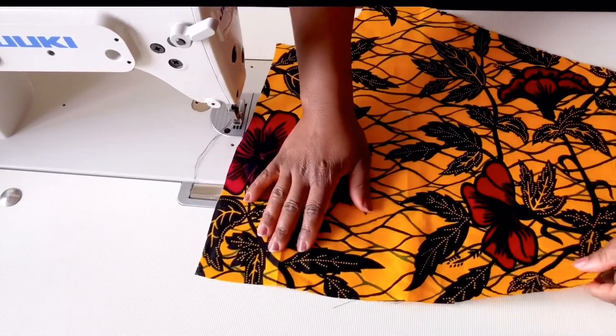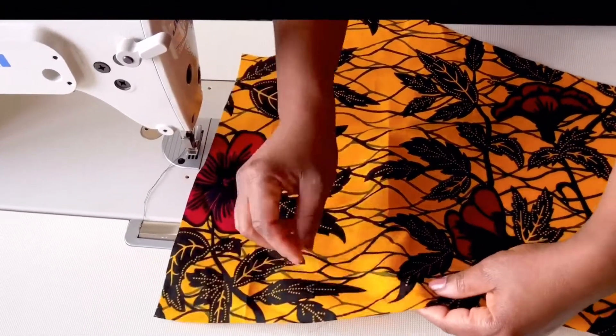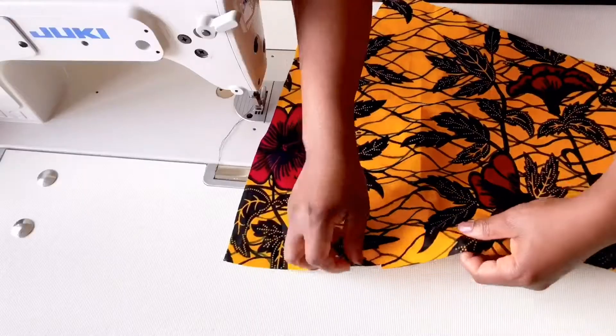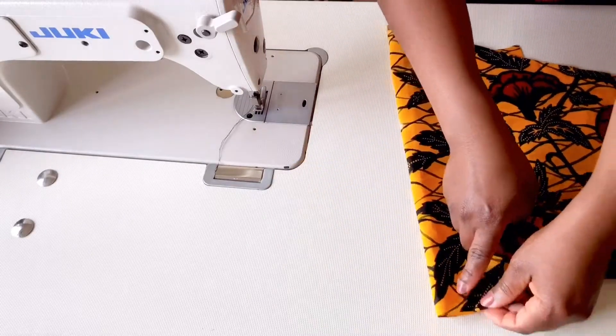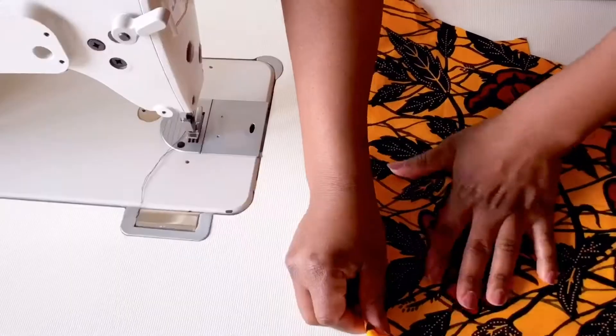After ironing, we're going to take in the front dart. Remember we have our notch part for the dart, so we're going to take it in. Remember that we have a chalk mark here where the dart is going to end. So clip your dart like so and sew it right up to where the chalk mark is. Do the same for the other front part as well.